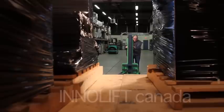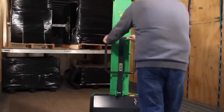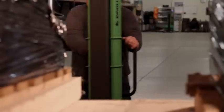We have this great new product called the InnoLift Self-Loader. I was looking for something to use on my sprinter vehicles, and we came across the InnoLift.